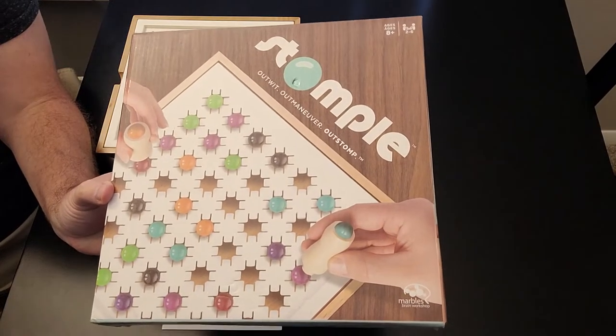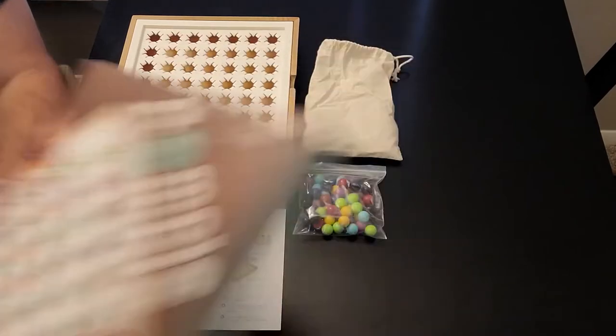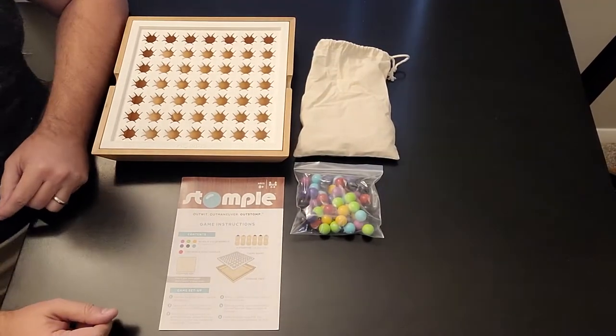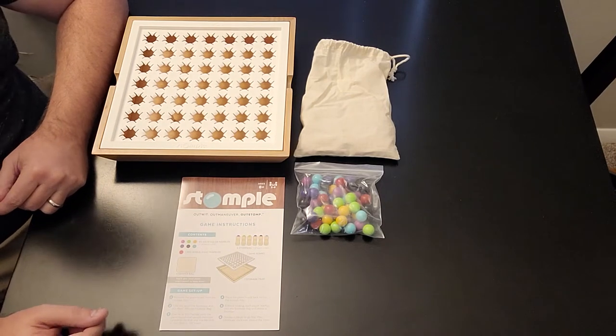Alright everybody, here we are at the gaming table with Stomple. As always, we're going to start off with the components, then we'll go into the setup, and then the actual gameplay.